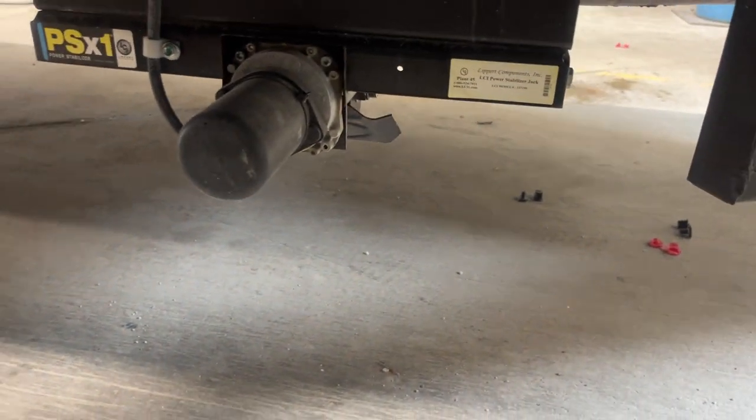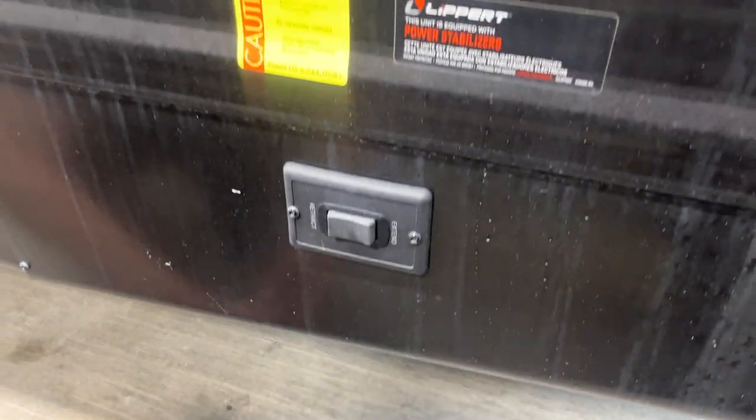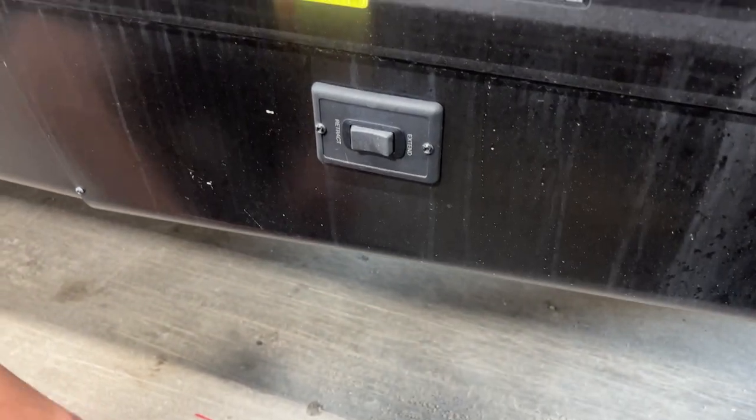This switch right here is just for your power stabilizers — press and hold extend and the power stabilizers will come down to the ground. Once they contact the ground and firm themselves up you'll hear a whine on the motor — once you hear that you're going to stop. If you continue extending you can actually strip the gear pack right out of there, so you don't need to do that.